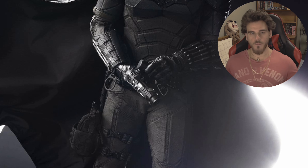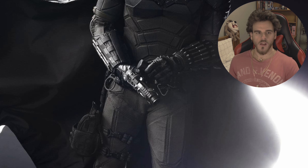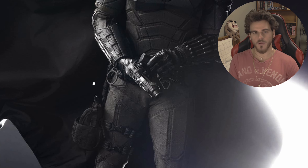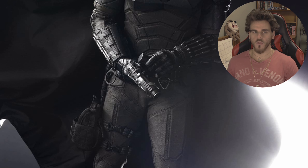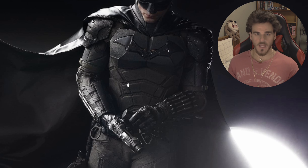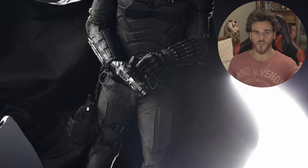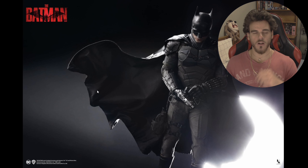He's holding the grapnel gun there which is interesting because he never used it in the movie. There may have been a deleted scene. Maybe this resembles too much of an actual gun because this movie is PG-13 and DC have a gun problem recently - Peacemaker can't be advertised with a gun, Harley Quinn can't be advertised with weapons. So maybe they purposely didn't put this in the movie to market towards both children's collectibles and adult collecting.